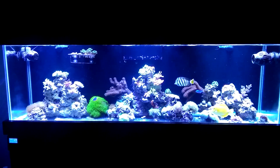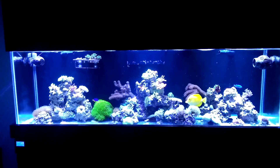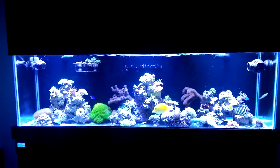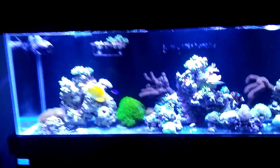Hey everyone, it's Travis here with Fish of Hex. This is one of my first videos actually talking on camera. I had a channel a while back, life took over and I stepped away, and now I'm coming back. Here is the new build — I'm going to go through and show you everything I have.